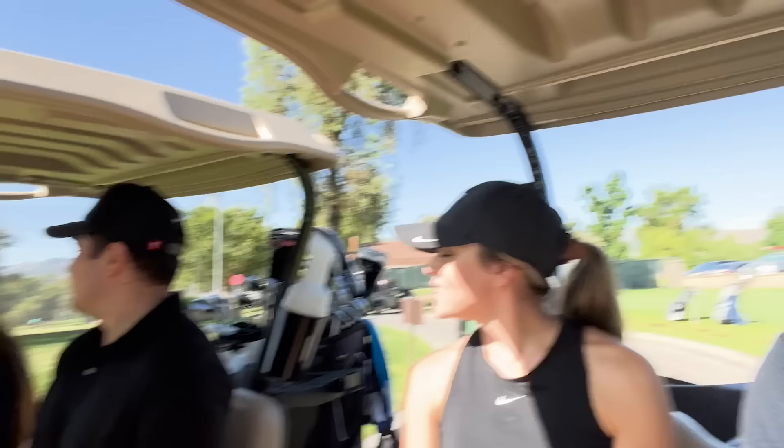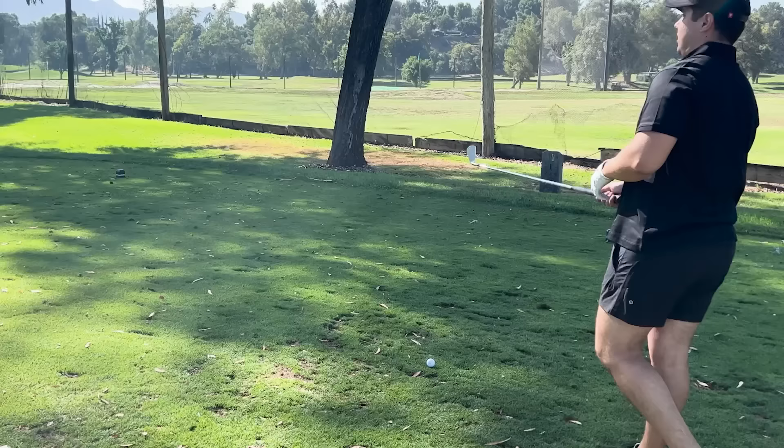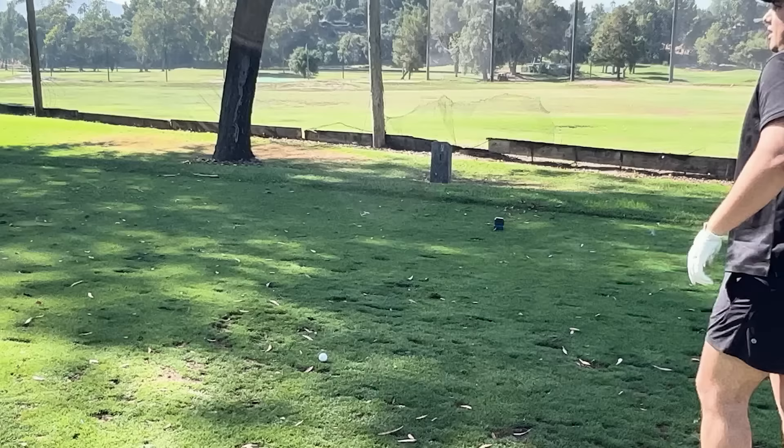You guys ready to golf? I'm so ready to golf! So I'm going from the ladies tees — perfect. Yeah, you're going from the tips. There's a big difference between me and Matt's golf game. Just about a few hundred yards. No pressure. Unless you drive the green.